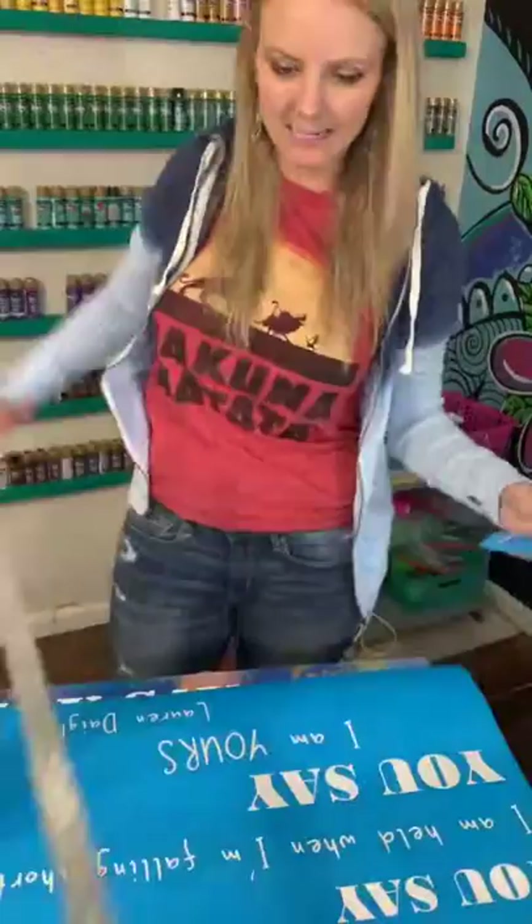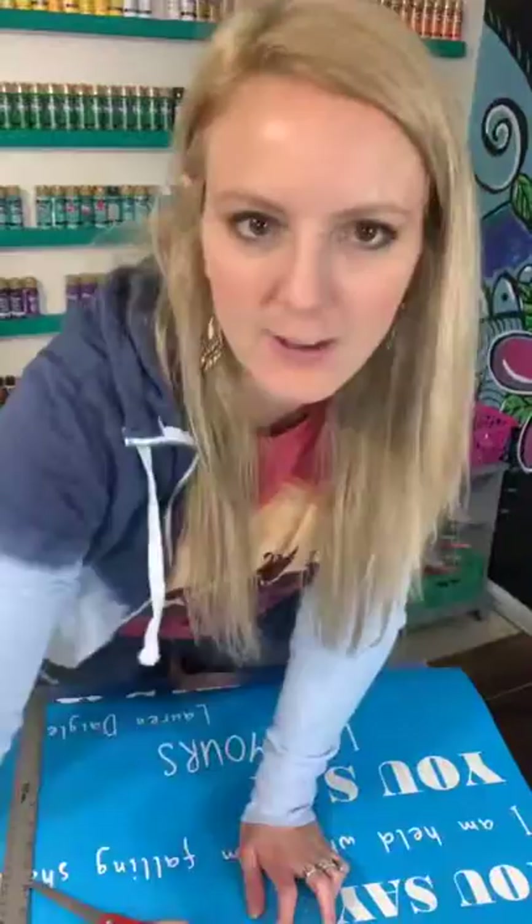Thank you for sharing — those of you that share, I'm going to be giving away a box of goodies, some of my favorite products from Deco Art.